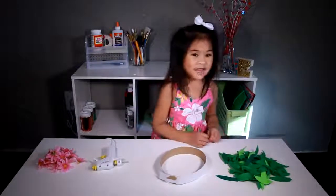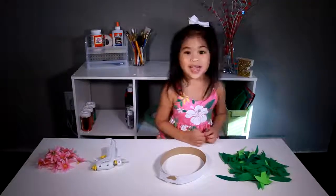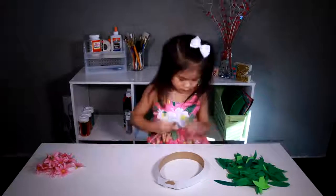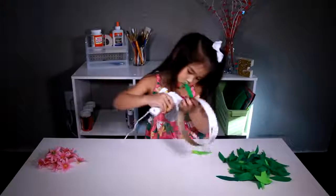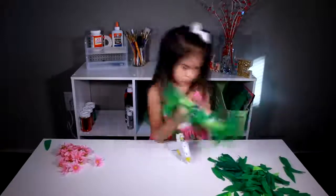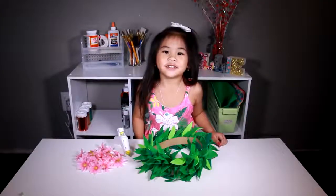I love it! Wow, that was a lot of leaves! Now we have to glue it on the circle. Now we glue the flowers.